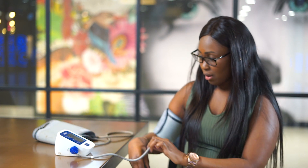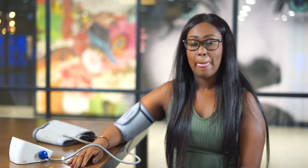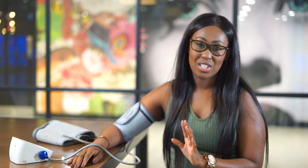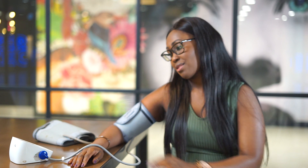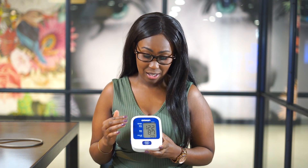Make sure the cuff is nice and snug, and rest your arm on the table. I always advise patients not to look at the machine as I find that this artificially puts the reading up. Try and relax, think of something nice, and close your eyes if it helps. Then start the machine. I've done best of three and taken the best reading.